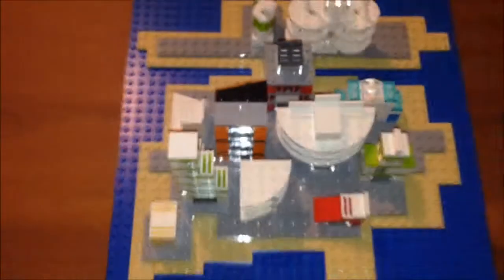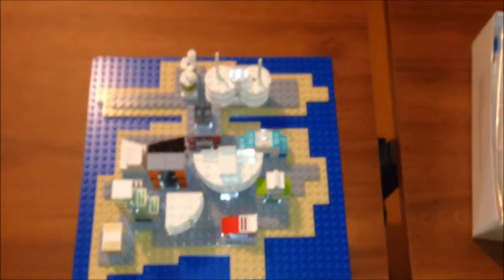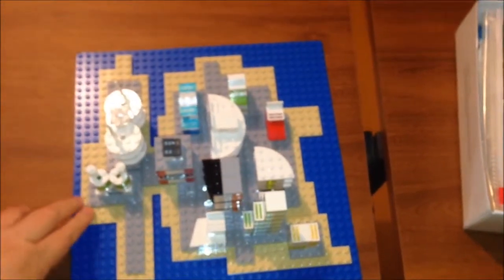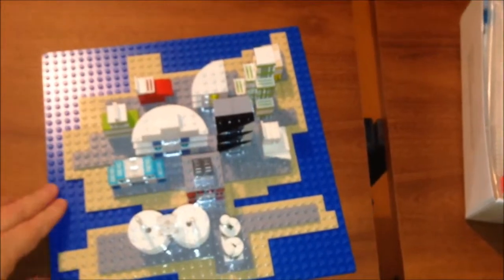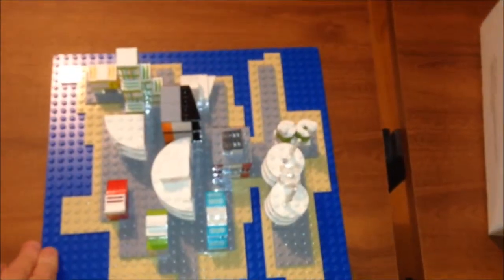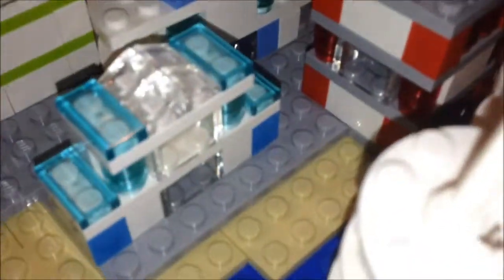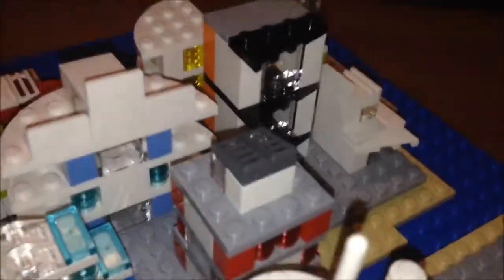So now we're back to the view where we were before. I'll kind of stand up and give you the overall view and we'll do a 360 rotation on that as well. Then I'll come back in closer and give you close-up details on some of the neater buildings I was able to come up with this time.